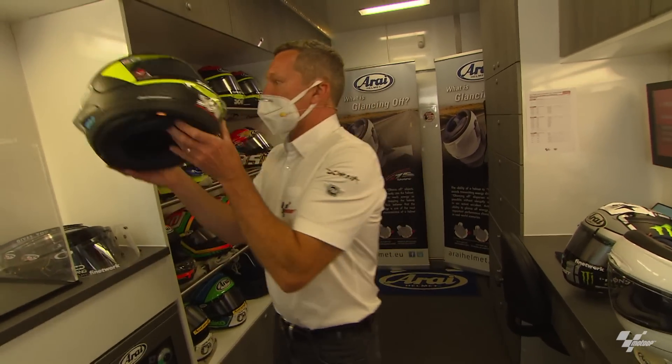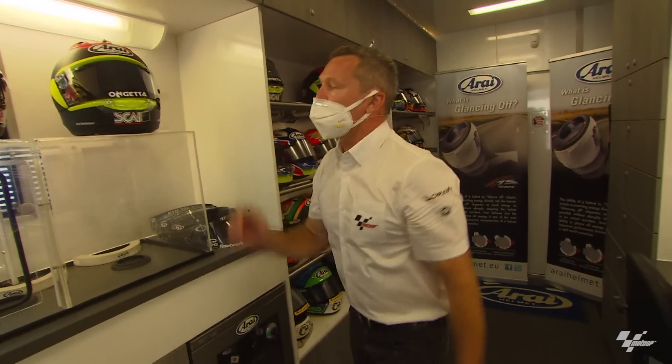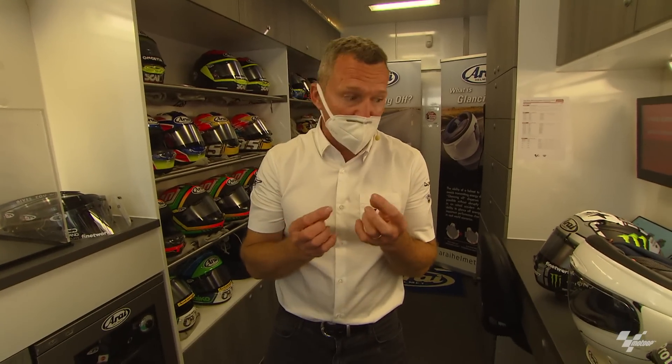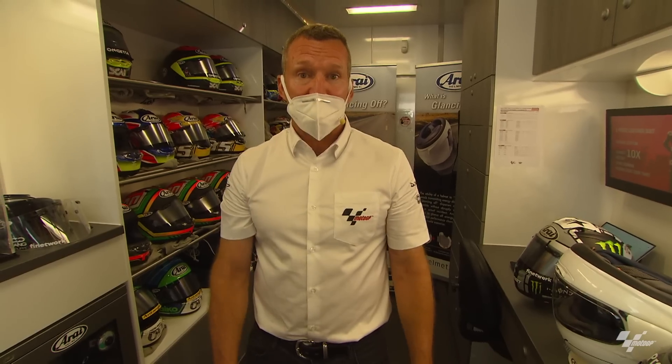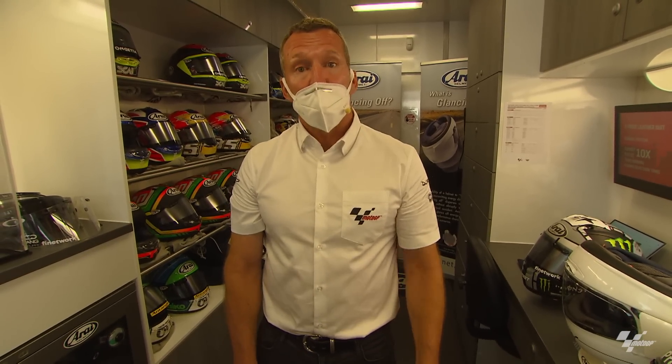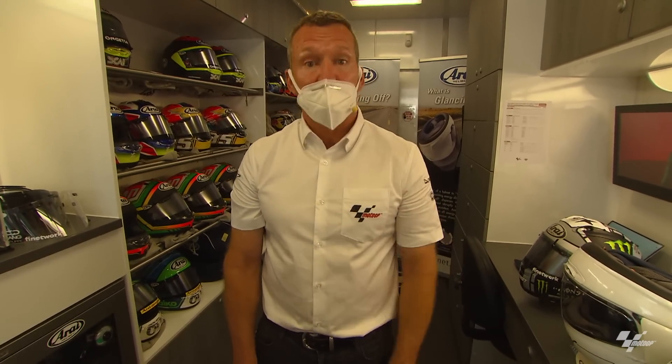Thank you very much and I hope you've enjoyed this little insight into helmet construction, testing and technology. We'll see you next week at Misano again for the next Tech Talk.